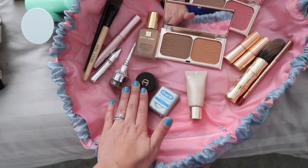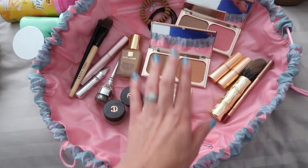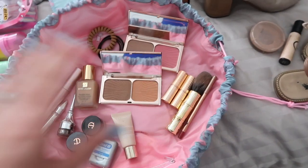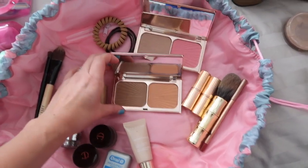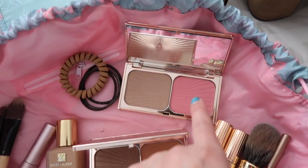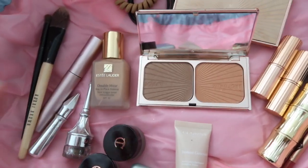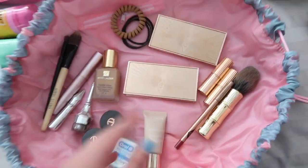I've got my Estée Lauder Double Wear, which I swear by — I also like that it has SPF in it. Then I have a concealer, some floss, and two Charlotte Tilbury lipsticks: Coachella Coral and Hot Emily, which I'm wearing in this video. I've also got two bronze and glow palettes — one is a blush bronze and glow palette for a healthy pink look, and one is a darker palette I'm hoping to use once I have a tan. I've got brushes and a lip liner that works for both lipsticks.